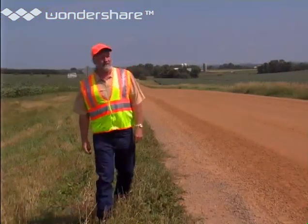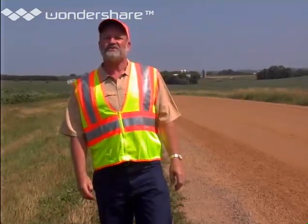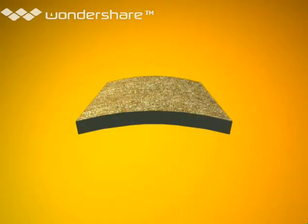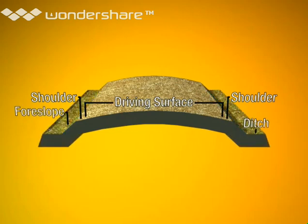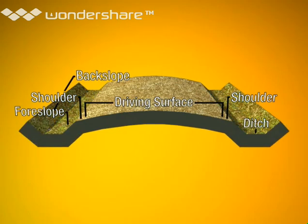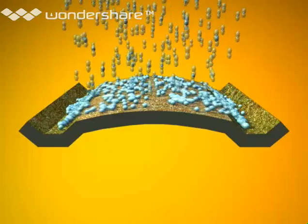In this presentation, I'll focus on the shape of the roadway and the shoulders — the parts you drive on. The roadway has to be shaped like this. This is the driving surface, and here are the shoulders, and here are the foreslope, the ditch, and the backslope. The main purpose of the shapes of all these elements is to drain water efficiently away from the driving surface.